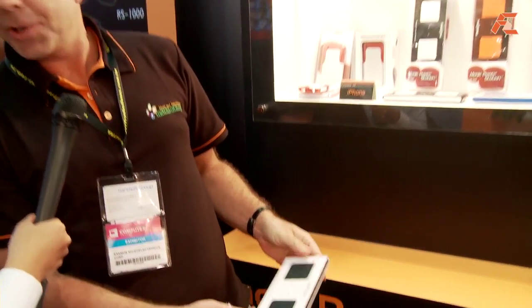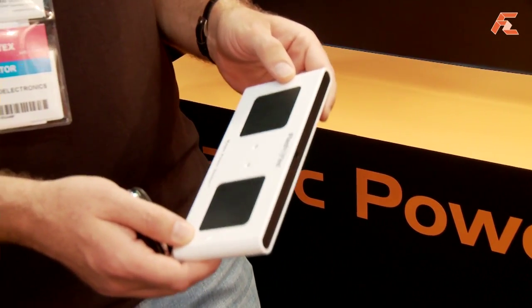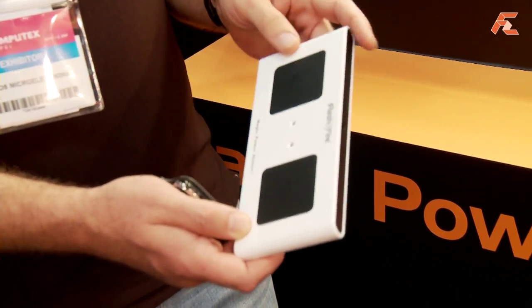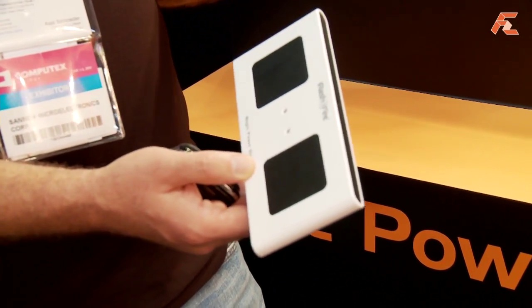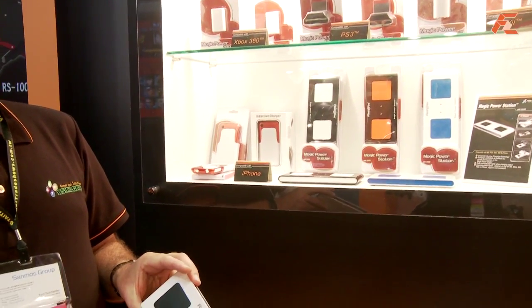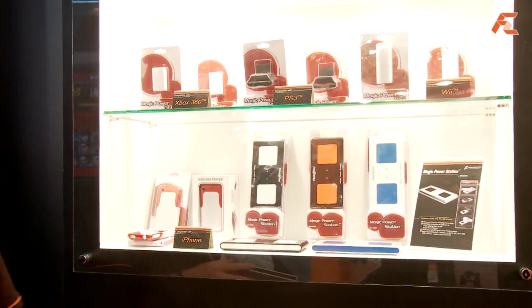Magic power is not that magic — it is more like an inductive charger. The technology of inductive chargers is not new, but we combined the idea of an inductive charger with this unit that is compatible with four different units at the same time: Wii, PS3, Xbox 360, and iPhone.